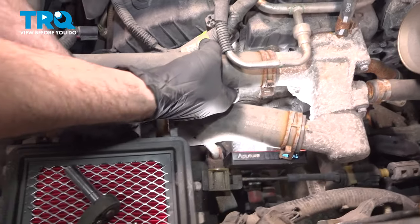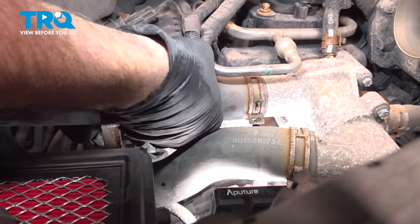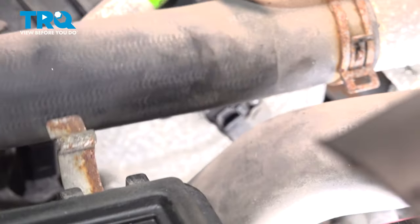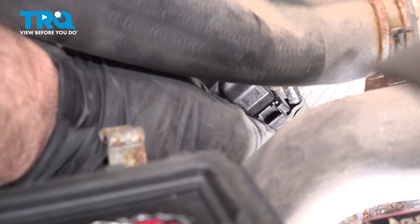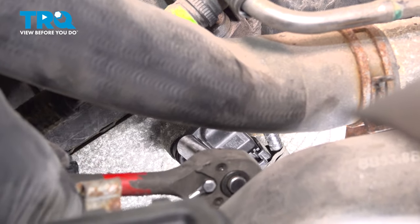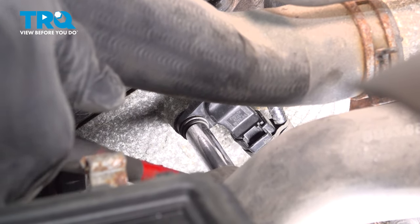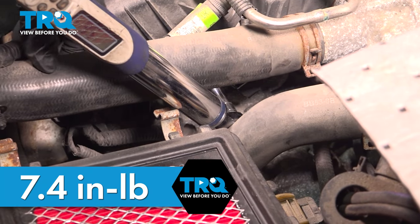Go ahead and bring that sensor down. Line it up into the cylinder head hole and work that sensor into the cylinder head. Do the best you can to line up that bolt hole. Grab your bolt — I'm going to lift up on my hose here and get my hand right in there to get that bolt started. I'm gently going to snug that down. Once that bolt bottoms out, just give it a little bit more — it doesn't have to be super tight. Go ahead and torque this down to 7.4 inch pounds.